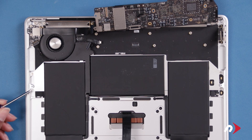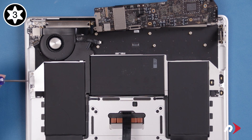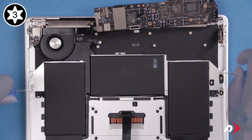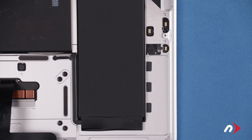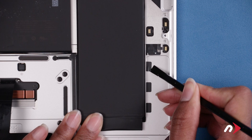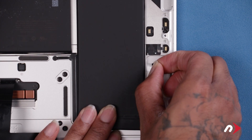Continue carefully peeling the trackpad cable back off the center battery cell. Next, remove these four Torx T3 screws holding the battery to the chassis. Finally, we need to remove the three adhesive strips under each of the side cells. Peel up each tab, then slowly but firmly pull them straight out.